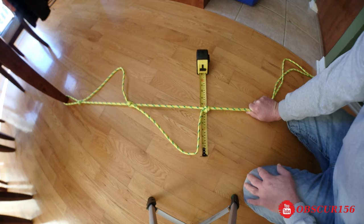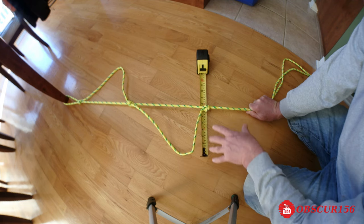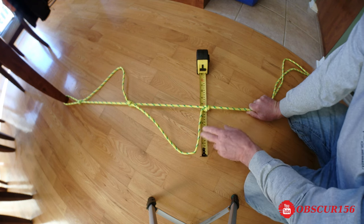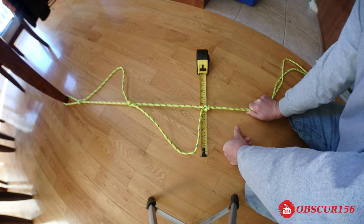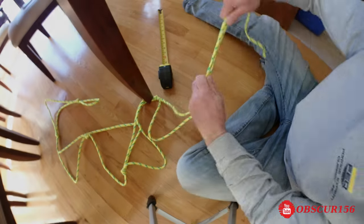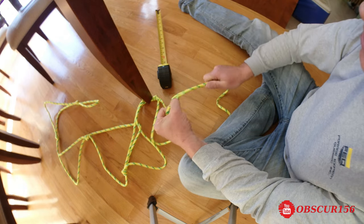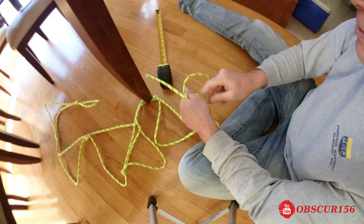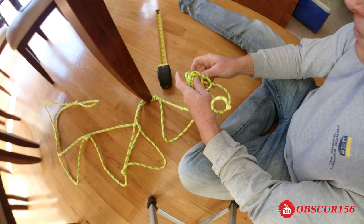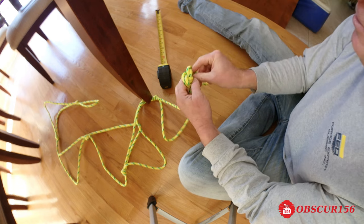So I'll continue with another two steps, and after I'm going to show you how to make the step a bit straighter by adding more paracord to the rope ladder. At the end I will make another knot to make sure it won't undo itself.